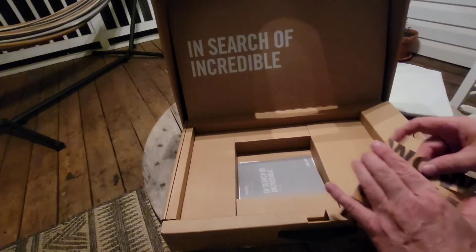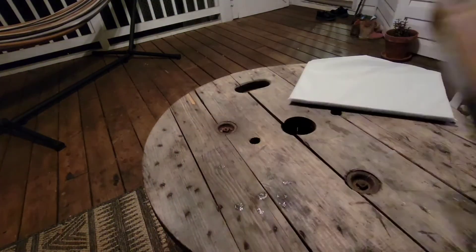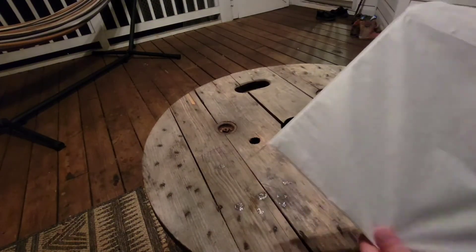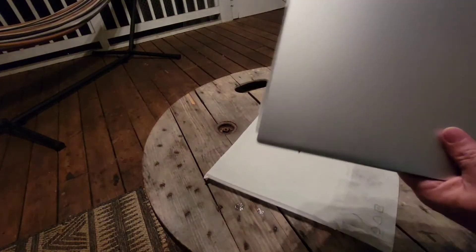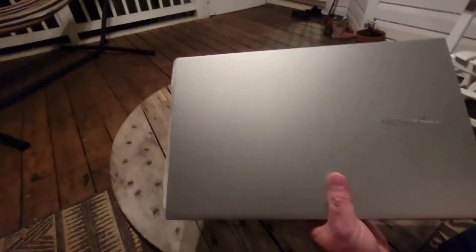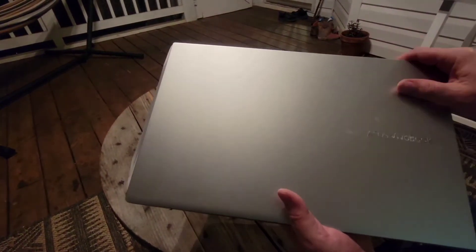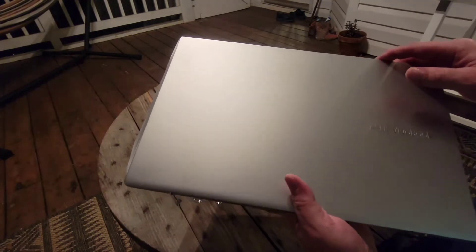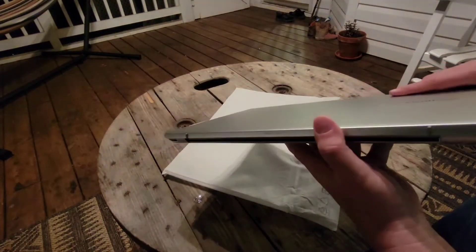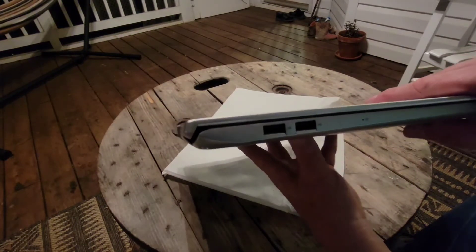We'll put all this back in and close the box. Now let's take a look at the laptop. Here is the Asus VivoBook S15. It has an aluminum case and it's very lightweight and very sturdy. Come around this side — we see that we have two USB ports.